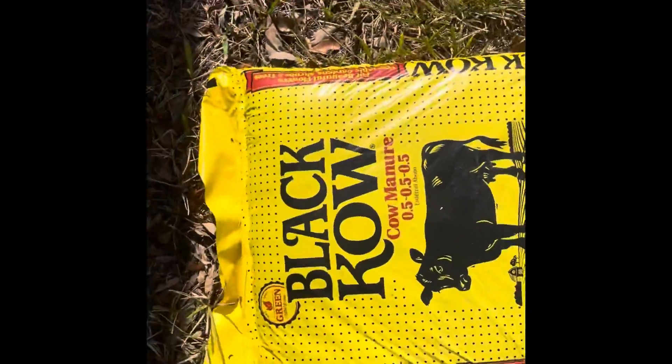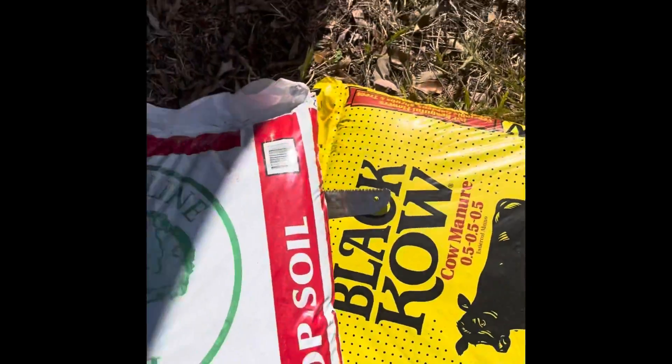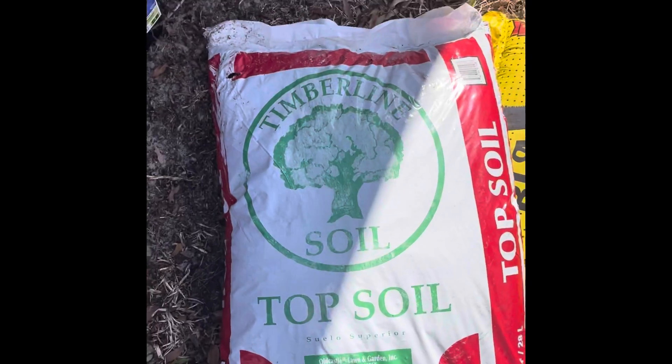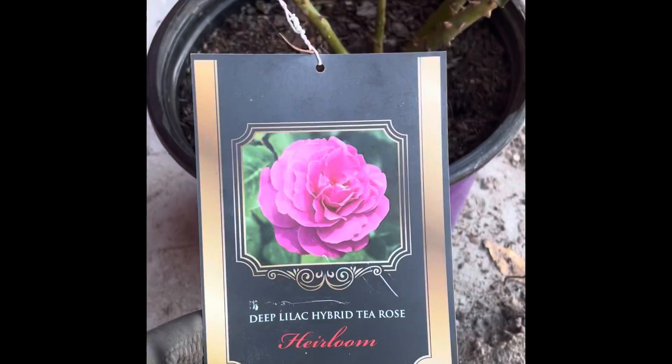Right now I'm laying cow manure in this little trench area. This is the cow manure that I get — I buy this Black Kow manure, I got it at Lowe's and you can also get it at Walmart. I can also use the topsoil. The topsoil is about $2, also at Lowe's or Walmart.